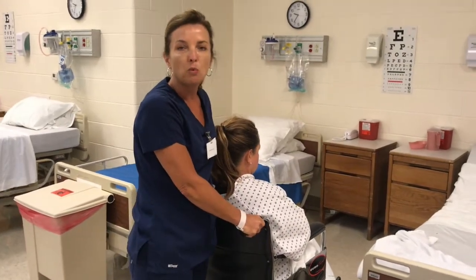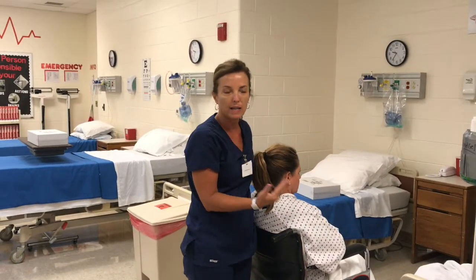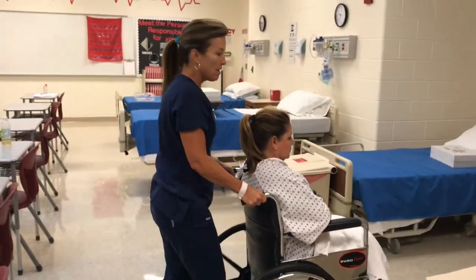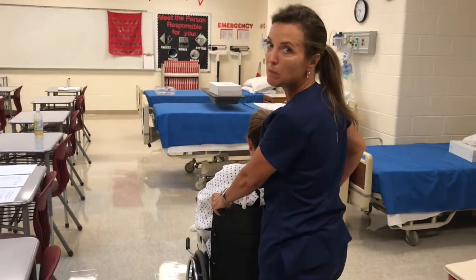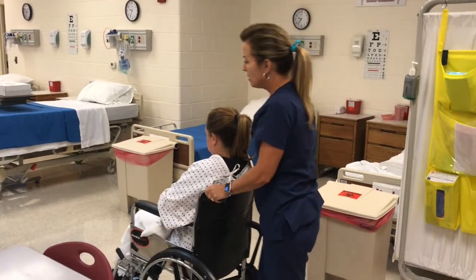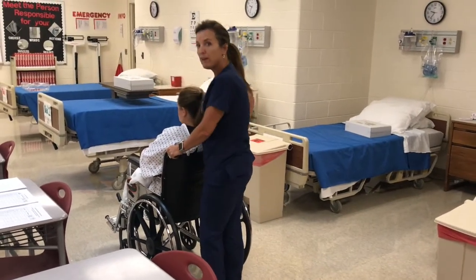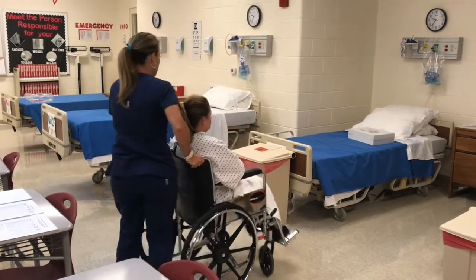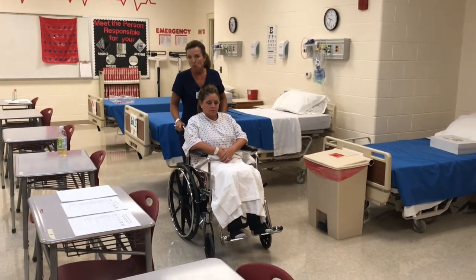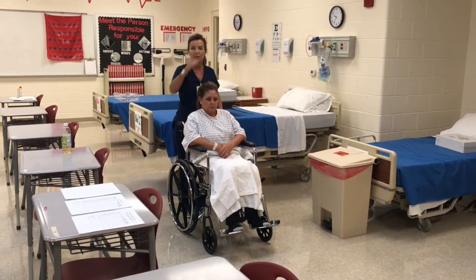To get the wheelchair going, always remember your proper body mechanics. You're going to let your body weight be like a counterweight — get close to the object and then lean back to get it going. When you go down to the elevator, push the button, the elevator doors open, and you're going to turn and back your patient into the elevator. You don't want to push them straight in and have them stare at the wall. Plus it's easier to push straight out when the door opens.